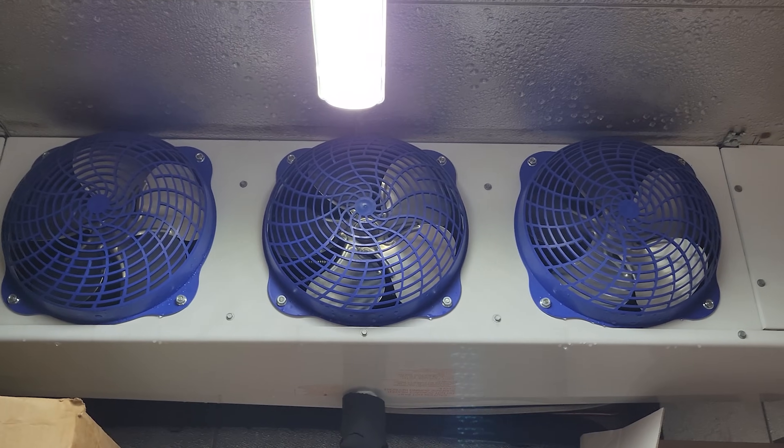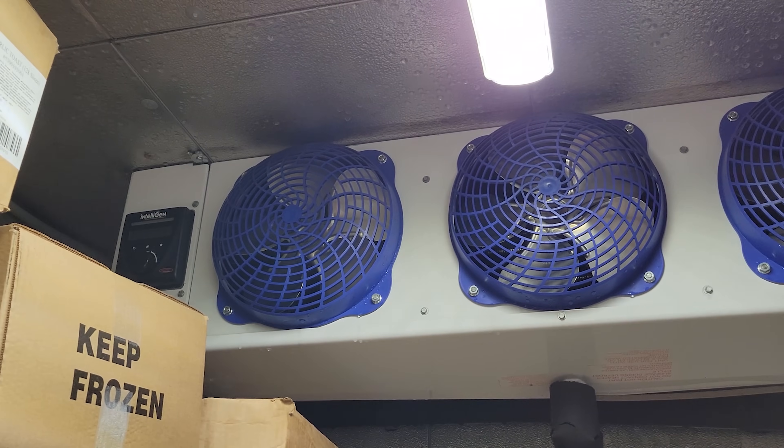It is Tuesday, August 17th, 7:27 at night. Got an emergency service call for a walk-in freezer not working.